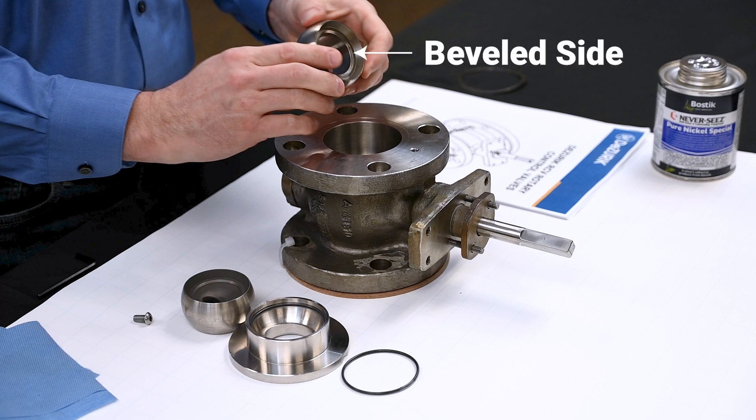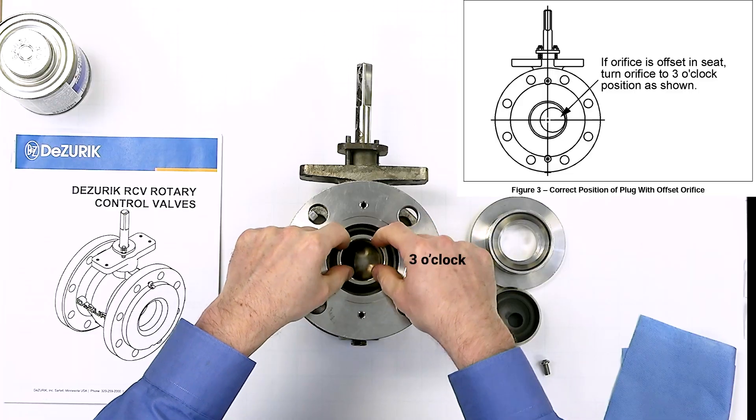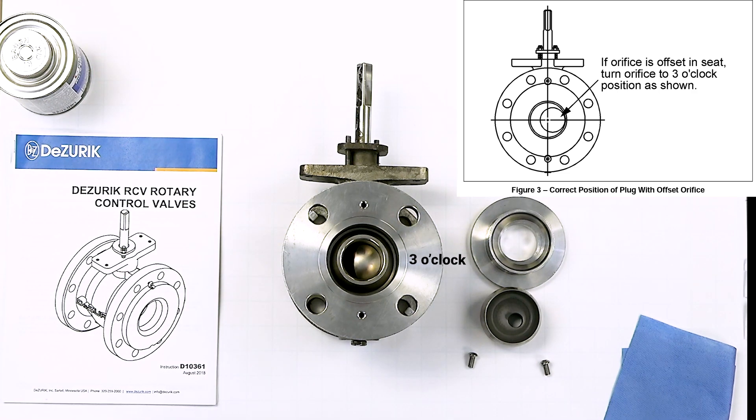Place the high capacity seat into the valve body with the beveled side of the seat toward the plug. If replacing a reduced trim seat with offset orifice, position the orifice in the three o'clock position as shown in the IOM. If replacing a tungsten carbide seat, DeZurek recommends replacing the plug and seat together as a matched set, since they are lapped together in the factory to minimize seat leakage.